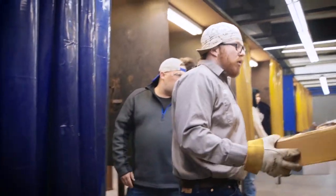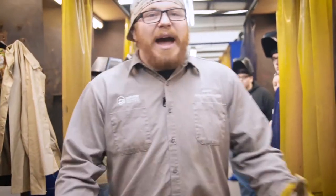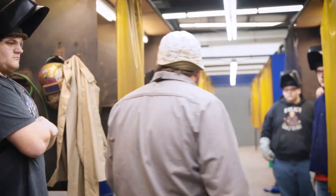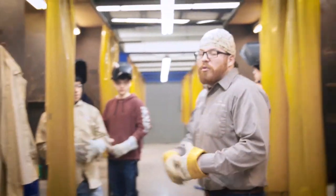If you have welded before, start off flat position — let's burn a couple rods and get back in the groove of things. If you haven't welded, I'm going to show you what I want you to do.